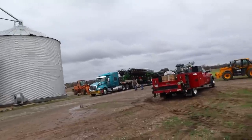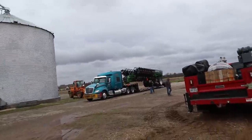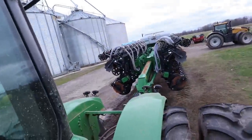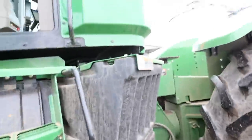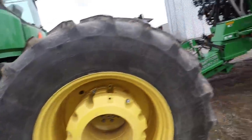The way this thing is loaded, we've got to use the telehandler and the loader to pick up the tongue so the truck can get out from under it. This thing is hefty - dang hefty. We had those tires aired up to 12 PSI and I don't think we're going to go any lower - that's for sure. There is a lot of tongue weight on this unit, a lot of tongue weight.